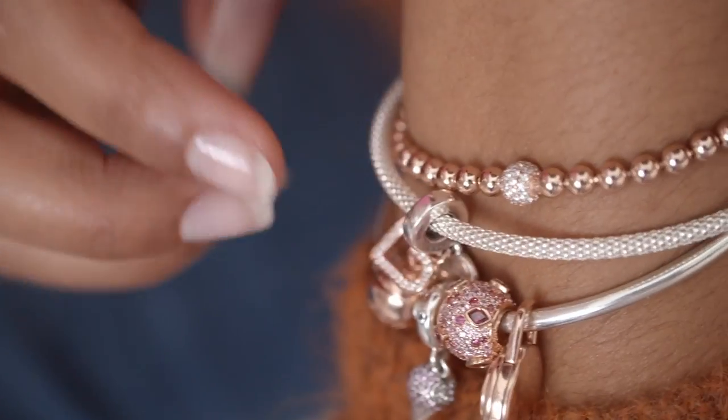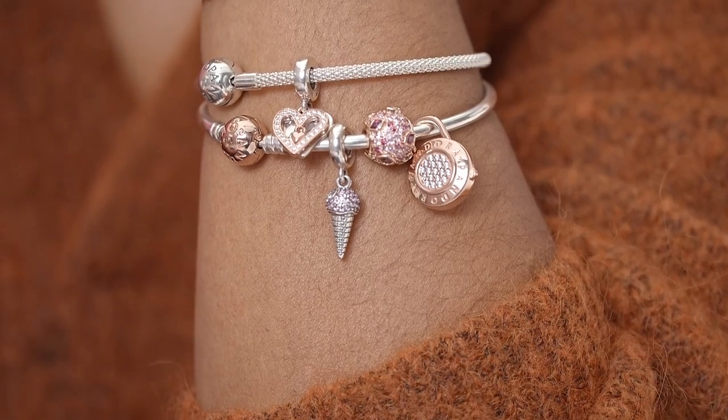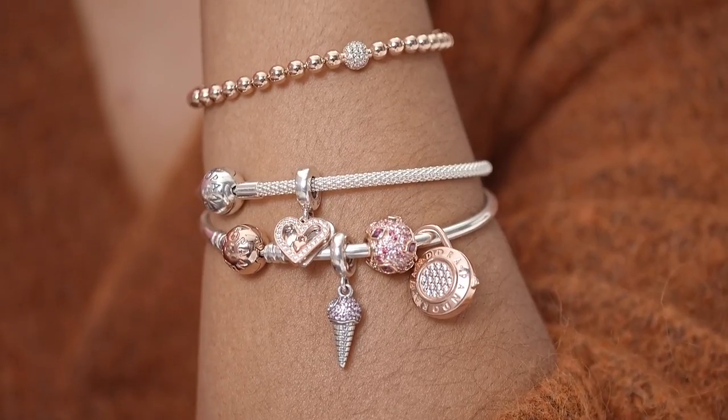Remember to use the pieces that you love. So that's that look.